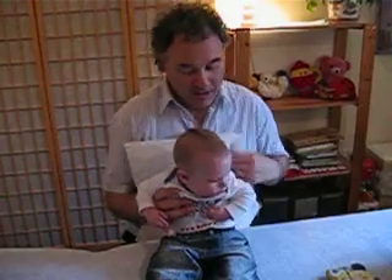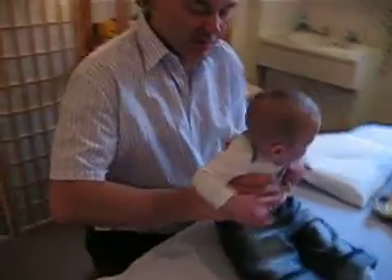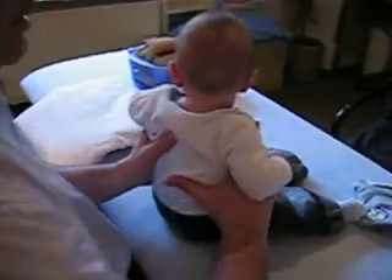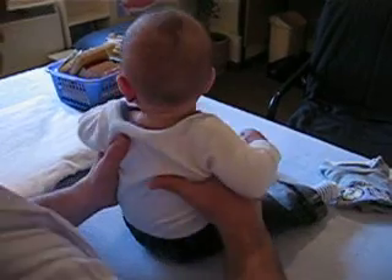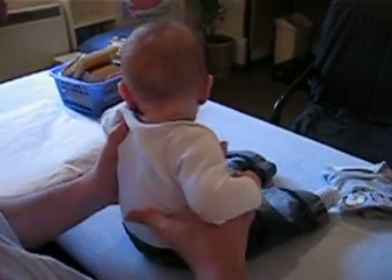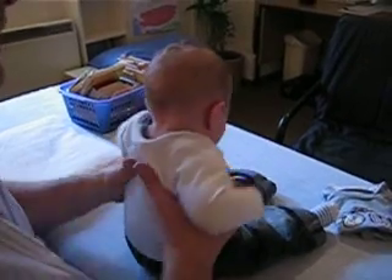So if you want to come this way — I'm still filming — I'm just going to show you what I do. On the back, my thumb stays and pushes every single rib, one by one.